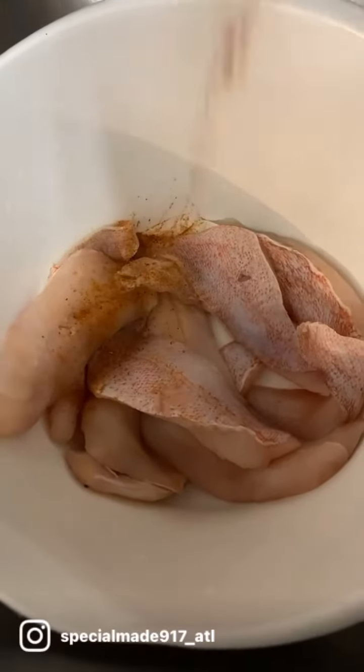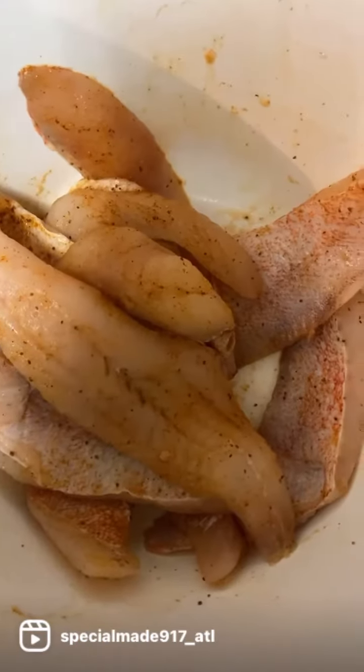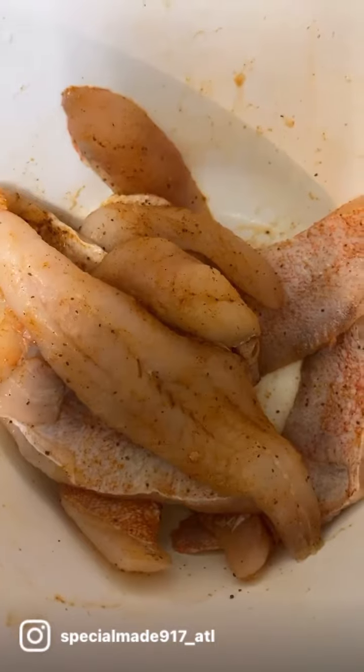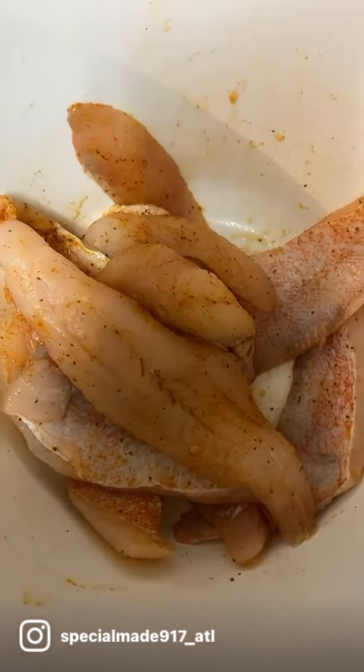Right here, we got some little perch strips. We're going to add a little bit of Old Bay. We're going to make sure it's coated real good. You see how that's looking? Buon appetit.